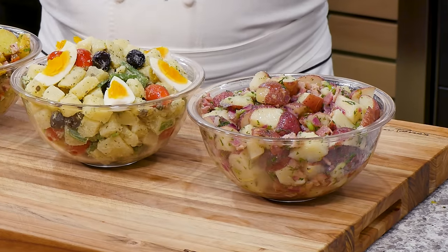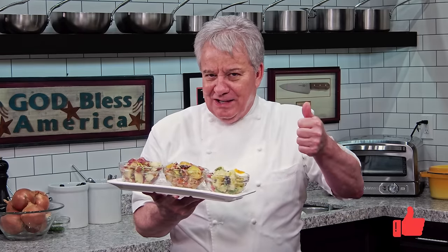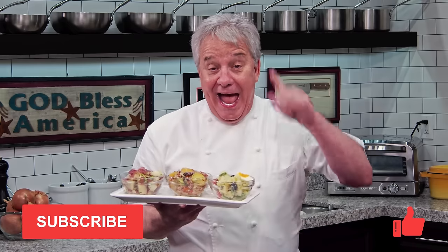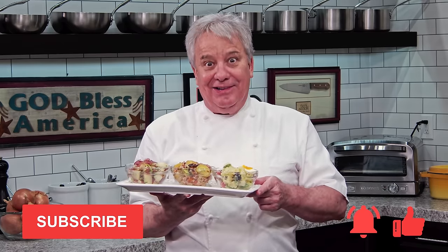Well, hello there, friends. I was in the mood for potato salad this morning. I couldn't figure out if I wanted an Italian potato salad, a French potato salad, or a German potato salad. So you know what? We're doing them all, friends. I know you're going to love them. They're delicious, all of them. Remember, thumbs up if you liked the video. Don't forget to subscribe to the channel and ring the bell. Stay tuned, friends. We're making potato salad right now together.